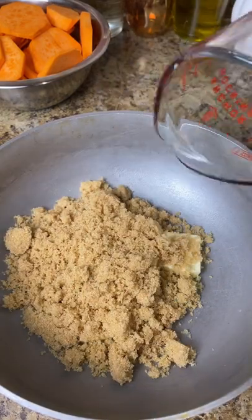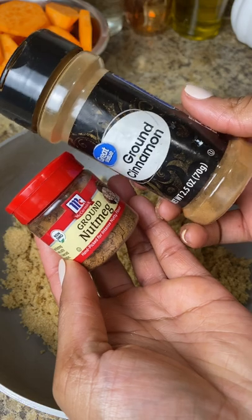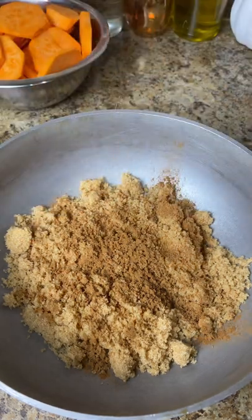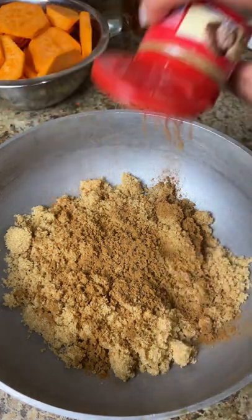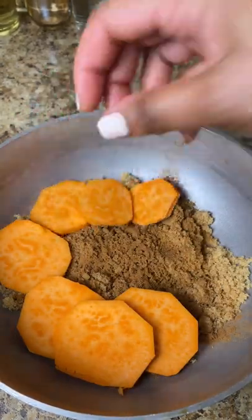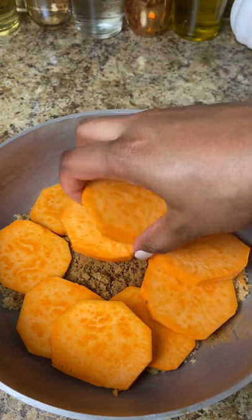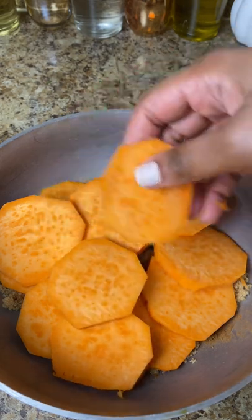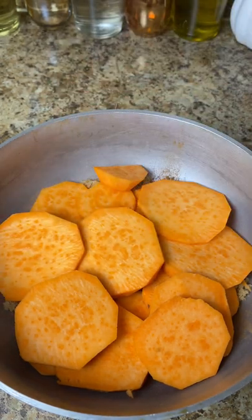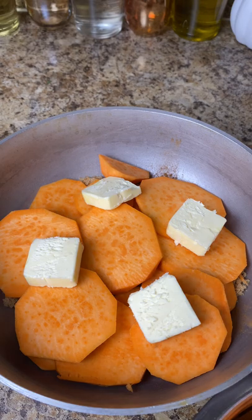I'm using three tablespoons of butter to start at the bottom of the pot, then one-fourth cup of packed brown sugar. Make sure you measure it properly and press it down. I add cinnamon — about three teaspoons total because I like it really sweet and cinnamony — and about a teaspoon of nutmeg. Then I layer the potato slices on top, followed by another set of butter and another one-fourth cup of packed brown sugar.